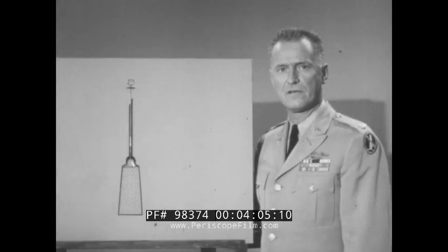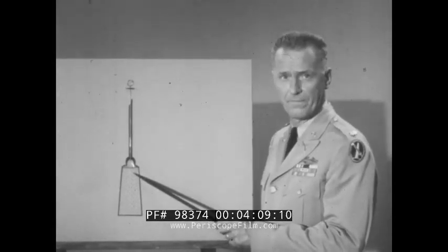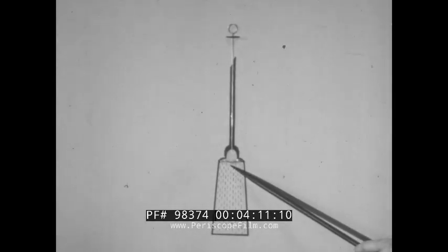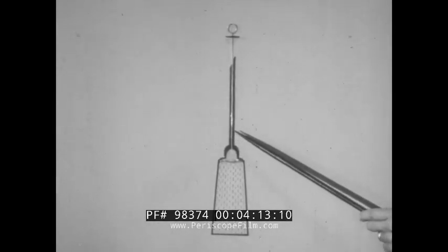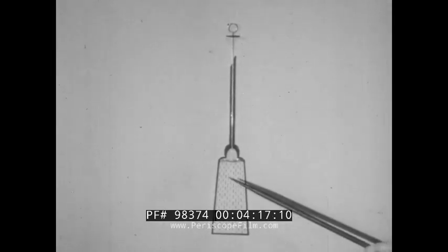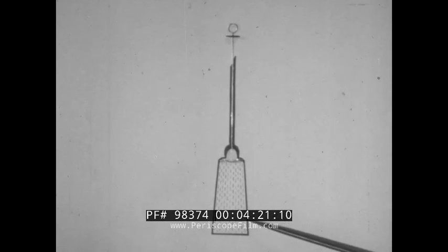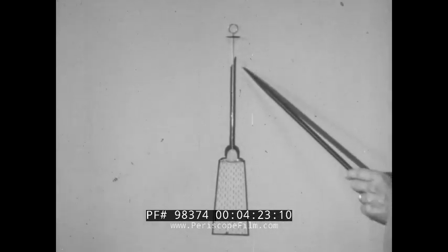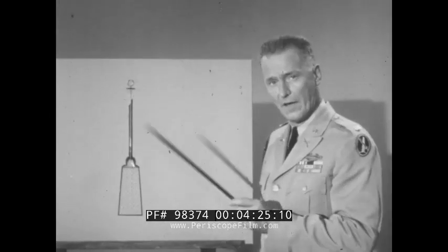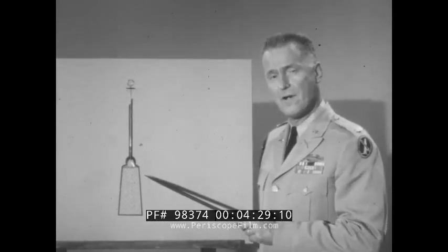The liquid atropine is sealed in the tube by a soft metal diaphragm. There's a wire called a stylet running through the needle. The stylet is used to puncture or open the diaphragm so that the liquid may escape from the tube through the needle. Here's the procedure for breaking the seal or the diaphragm.